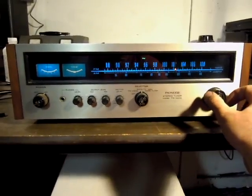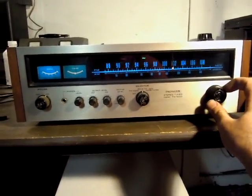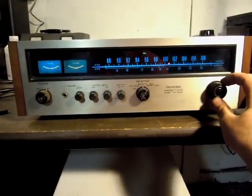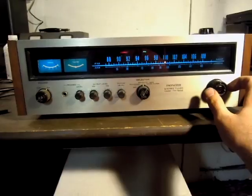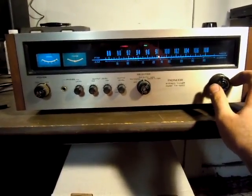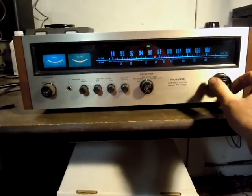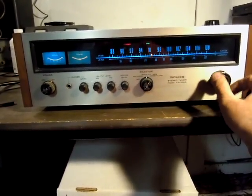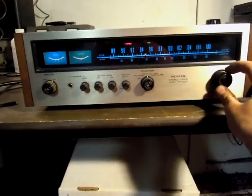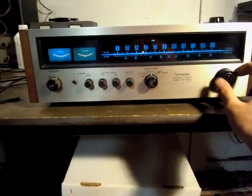The sensitivity of the tuner is very good. It's very selective as well — you can see selectivity is very good.